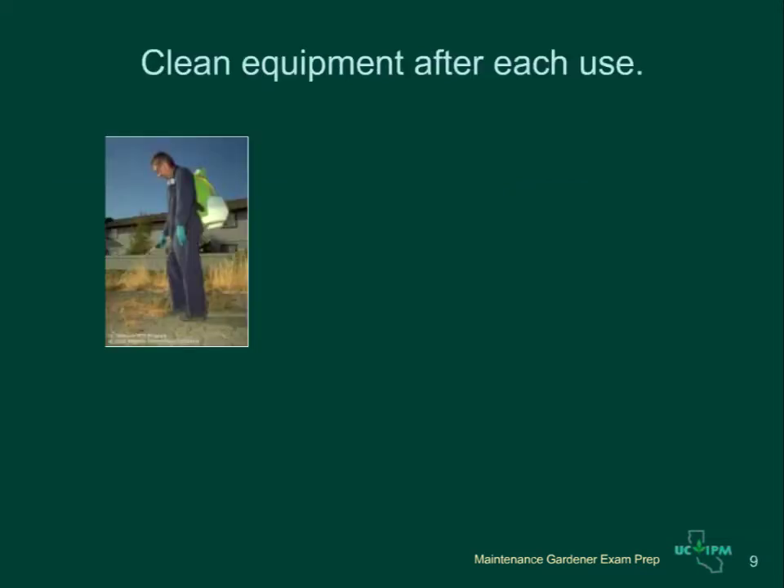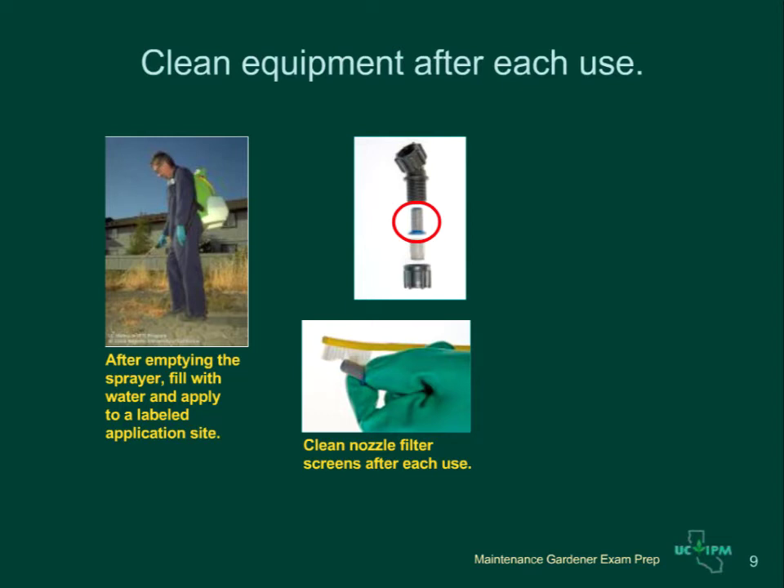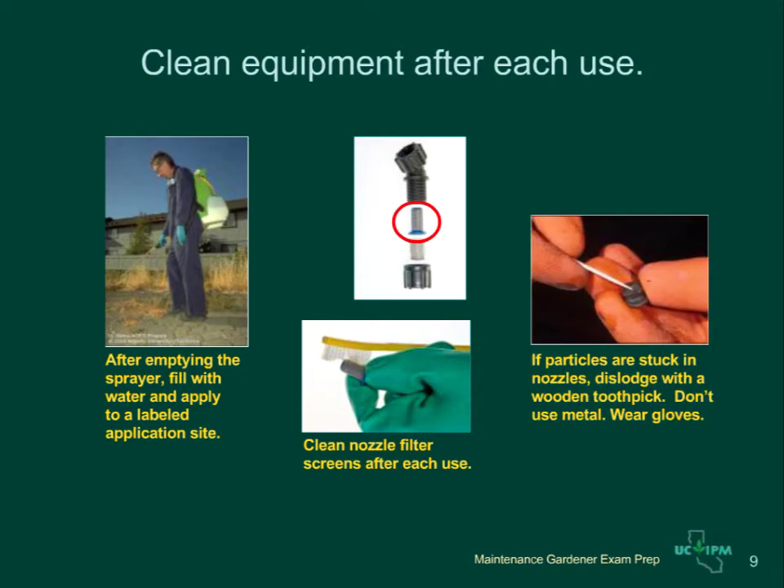Clean your backpack sprayer or compressed air sprayer daily after use. Don't keep pesticide mixtures in the sprayer overnight. Be sure you've applied all the pesticide in the tank to a labeled site before you start cleaning. Then partially fill the sprayer with clean water and apply it to a site allowed on the product label until the tank is empty. Keeping your gloves on, remove the nozzles and rinse them along with the filter screens. If particles are stuck in nozzles, dislodge them with a wooden toothpick — don't use metal tools, as they can damage nozzles.